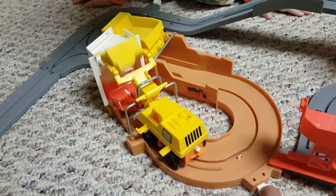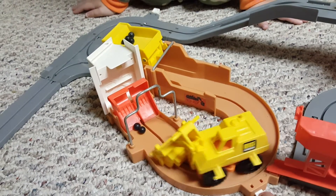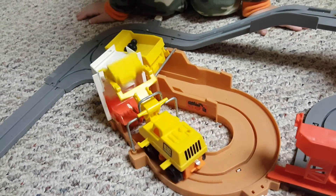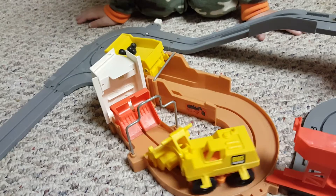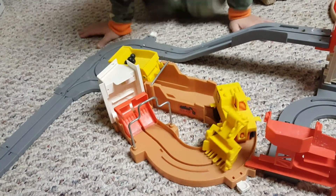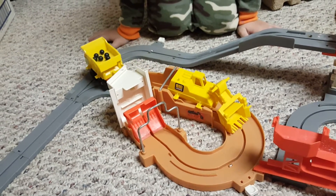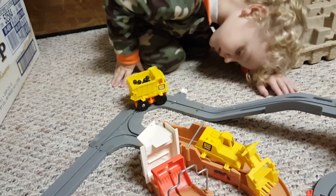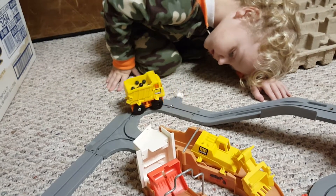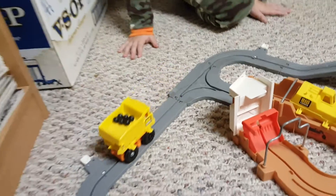Yeah, all right. We're going to do a repeat on this one. Let him go one more time. You get them both. He's trying. He's going to make it around. There we go. Now let him go. He's going to back up. He's going to come over here. He's going to go — there he goes.